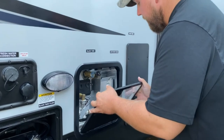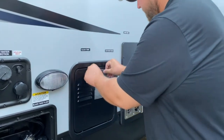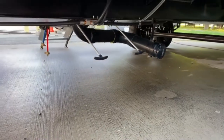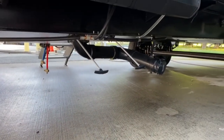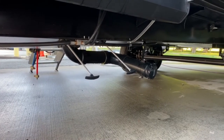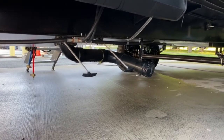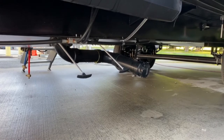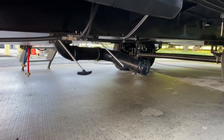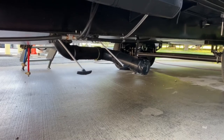Below it is your drainage for your front bathroom and kitchen. On the left is your black valve and on the right is your gray. Just like the back — black is sewer, gray is wastewater. When you drain, do the gray first, then the black, then the gray again. That way the gray water washes all that nasty stuff away.